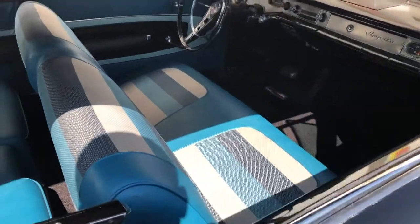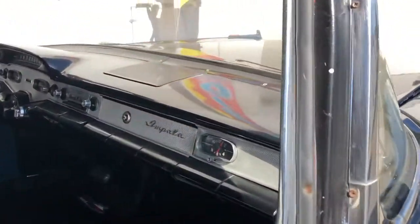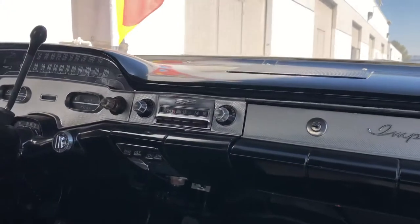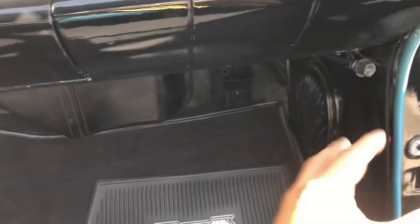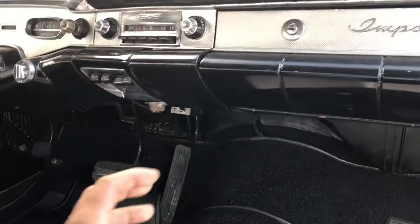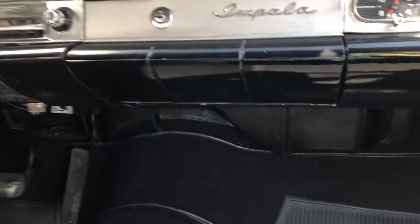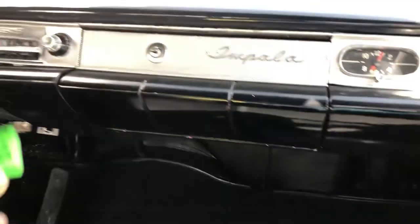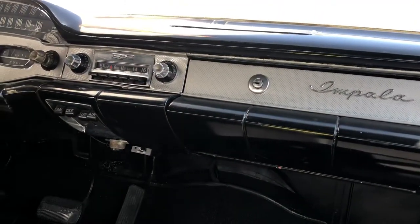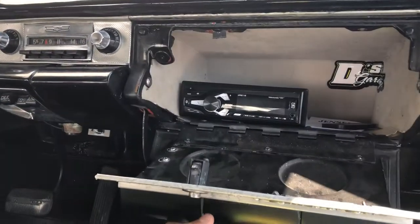So we went ahead and replaced this top speaker here. We didn't do anything custom — we wanted to keep it looking all nice, clean, and original. A lot of people do custom and put in pods, and sometimes it looks good, but it just depends on what you want. This is just gonna be a little cruiser.